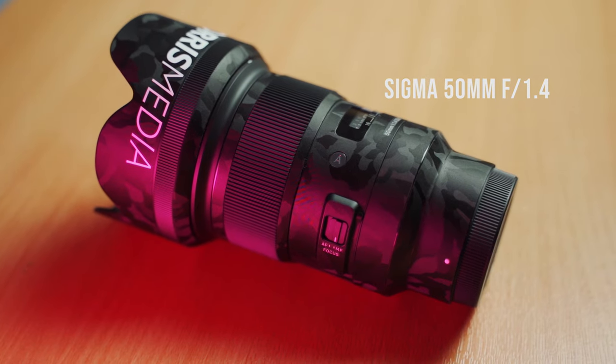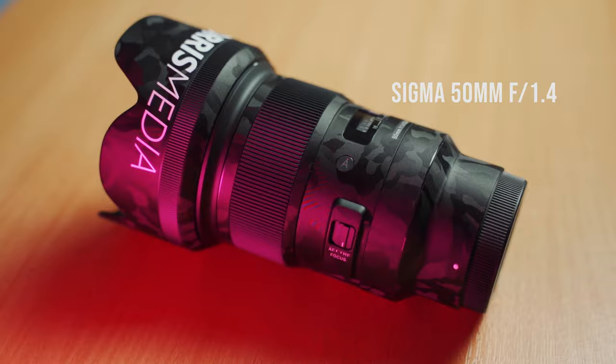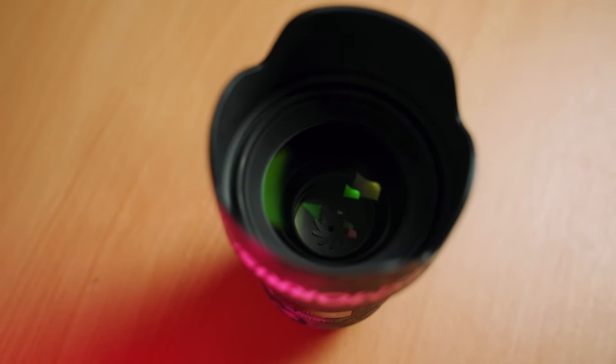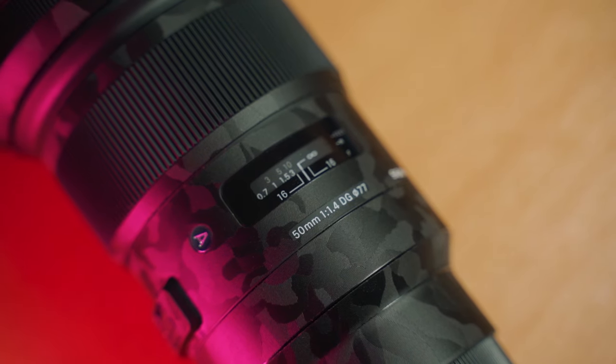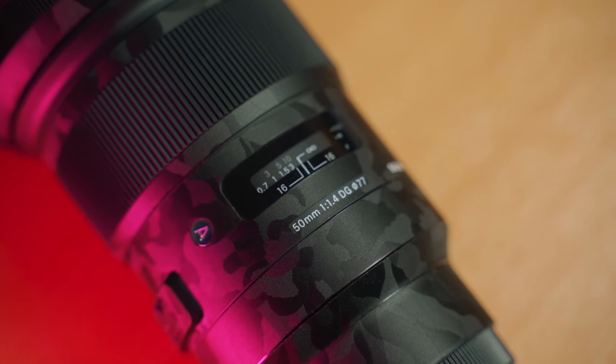The lens I'm shooting on now is the Sigma 50mm. I recently got this — I used to have a Sigma 18-35mm and I regret selling that because it was an absolute beast. The Sigma is insane; I'm filming on it now, which is why my face is so nice and crisp. It goes all the way down to f1.4 — the bokeh and the quality of the glass is just madness. I've also got a lens wrap on it.